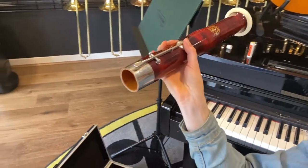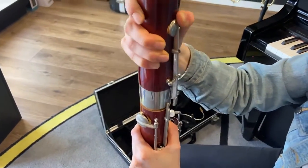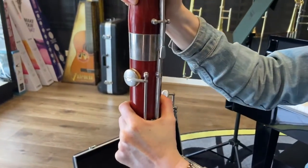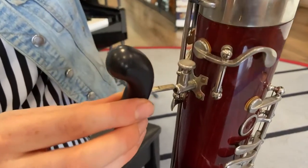To insert the bell, depress the key and gently twist it onto the long joint, making sure to align it with the keys. If you have a hand rest, screw this in.